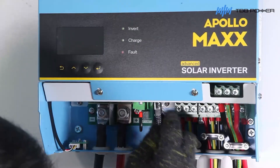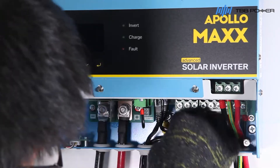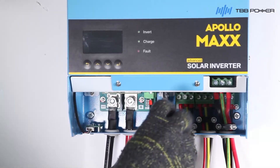Plug the communication cable into the comms in or out port to connect to lithium batteries. Plug the communication cable into the common port to connect to the Kinergy Wi-Fi or GPRS. Lock down the cable clamp.